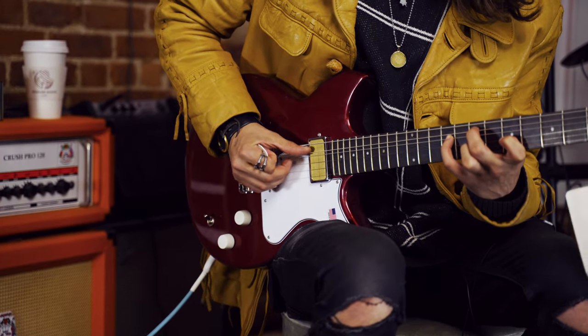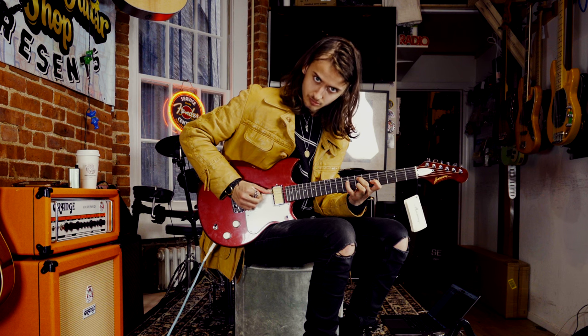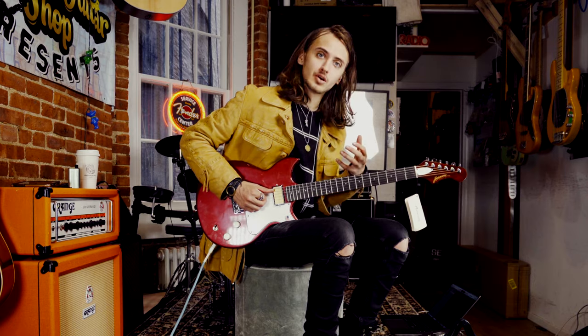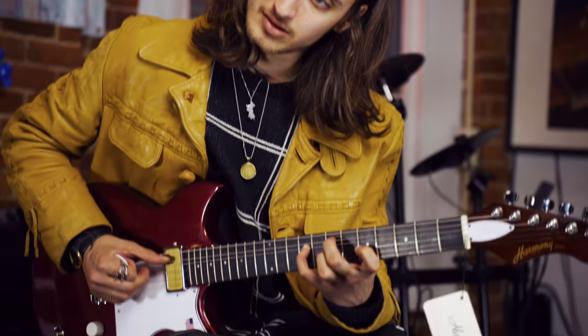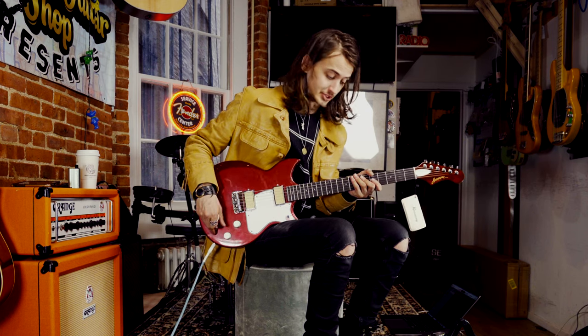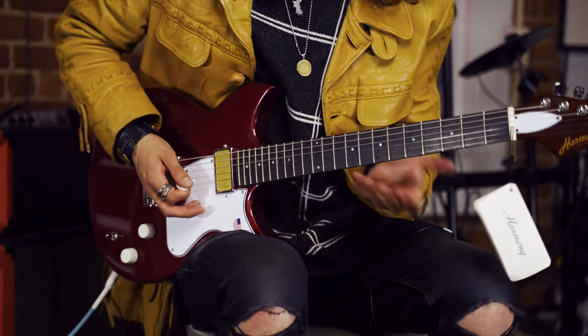Let's move to that neck position. It has a nice touch dynamic — it doesn't want to just jump out at you when you hit it soft. It actually responds to how you hit it, which I love. And lastly, the middle position. I think that's the best — it's just the most vocal on any double humbucker guitar. I've been recorded saying that multiple times and I'll say it till I die. It's just awesome.